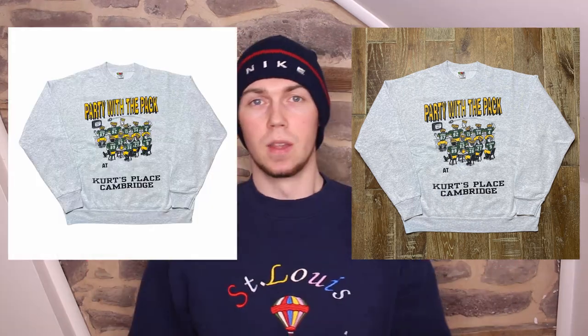Welcome back to another video. Today I'm going to be showing you a free app which lets you take your photos from looking like this to this. This video is great for any sellers — if you sell on eBay, if you sell on Vinted, if you sell on Depop, this video is for you.